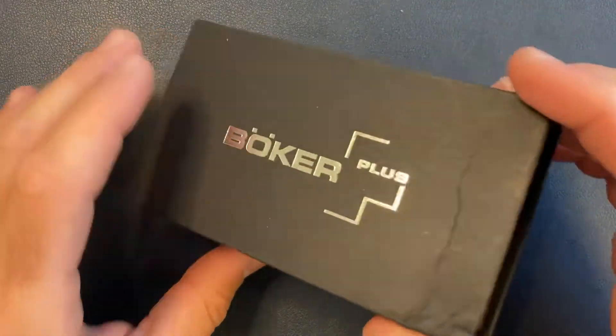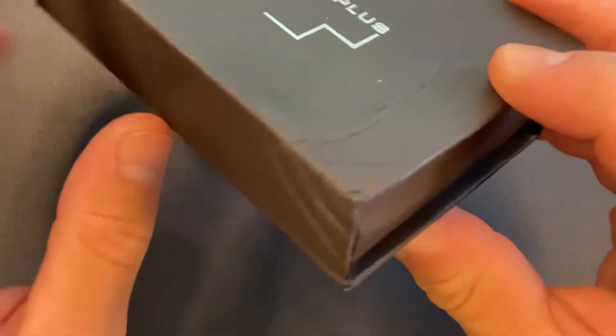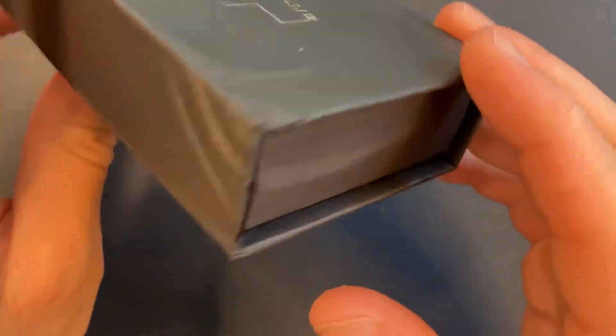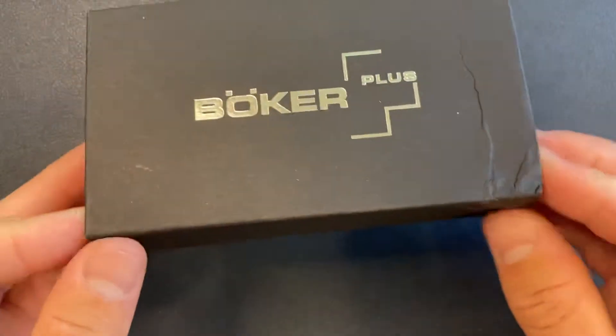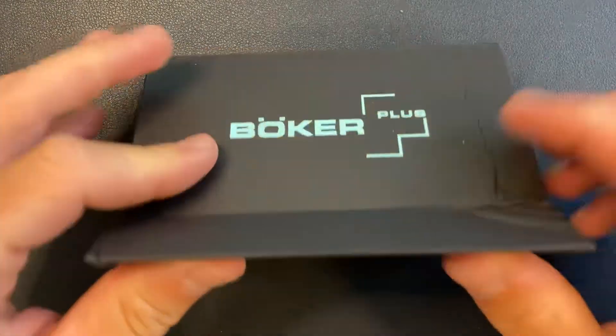So I ordered it and — what the hell is this? So apparently my box got chewed up by a dog or something. I do not have a dog. Thank you, Blade HQ, for destroying my box. Anyway, let's go ahead and get this guy opened up and see what it's all about.